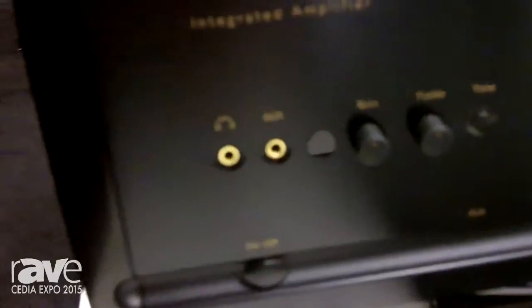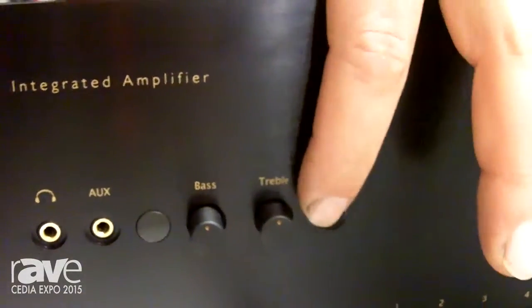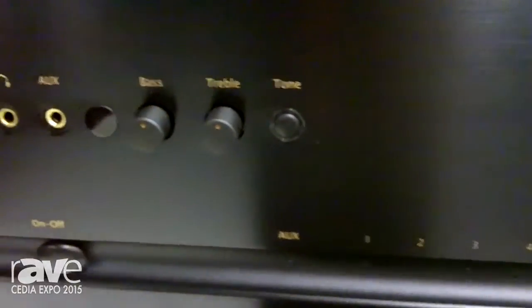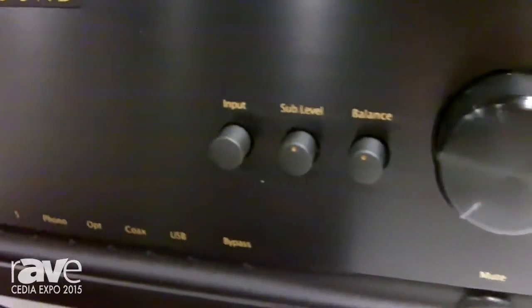Balanced in and outputs, three different cartridge settings for phono input. On the front panel, a couple of unique things. We've got a bass and treble bypass, which is a relay-activated bypass that completely eliminates the bass and treble from the circuit.